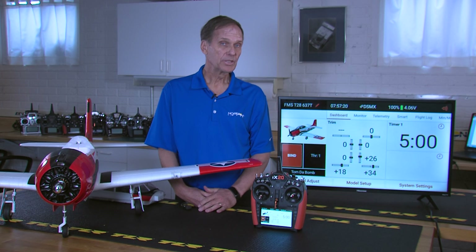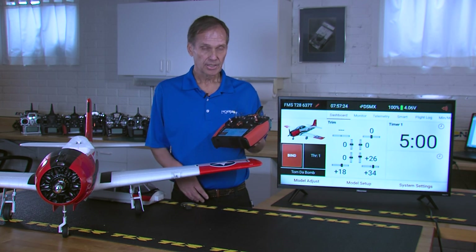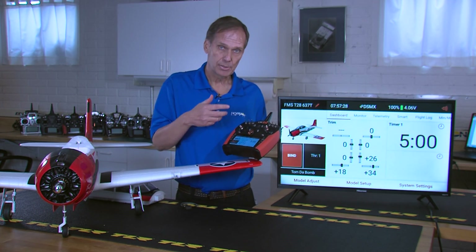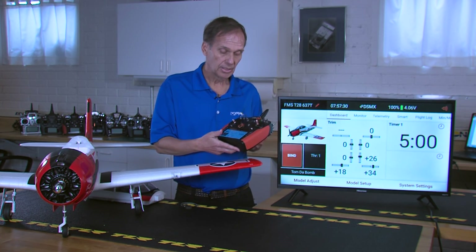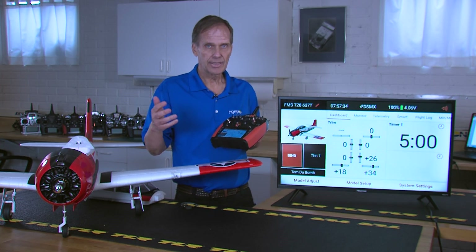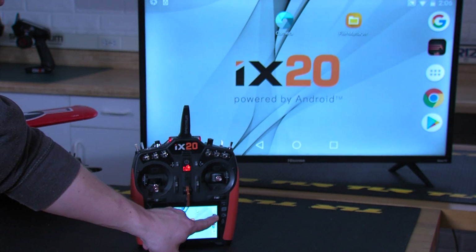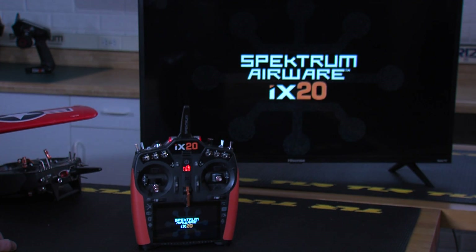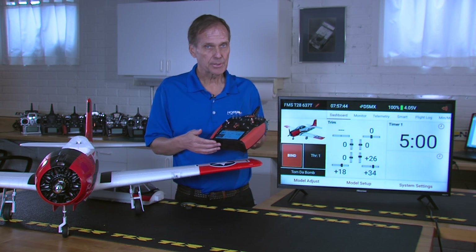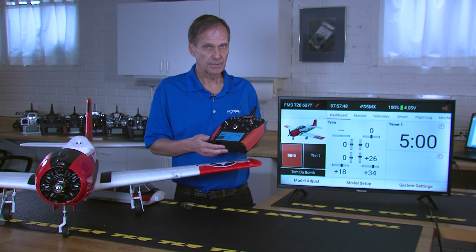For this video we're going to be using the ix20, and the reason we're using the ix20 is because we're able to project the screen on screen, so it's much easier for you to see what I'm doing. Keep in mind that the DX and all the iX series radios work the same, and the screens will present in very much the same way. So just because we're using the ix20 for demonstration, your radio is going to work in exactly the same manner.